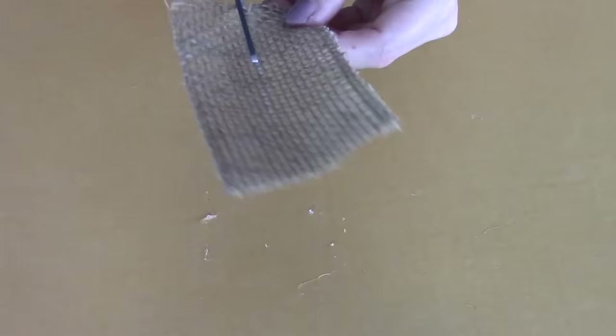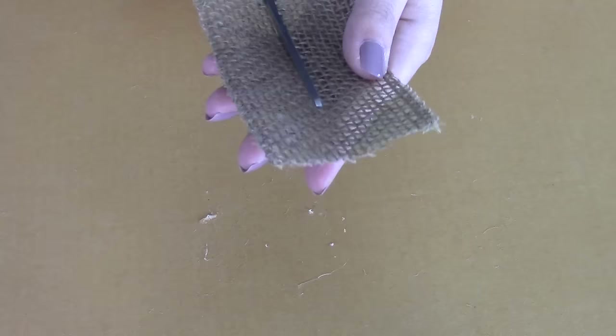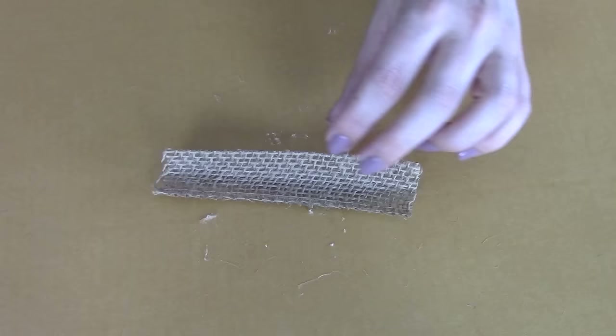Next, cut another piece of ribbon about four to six inches long, then roughly cut that strip down the middle — it doesn't have to be perfect, you just want a little strip of the burlap ribbon.